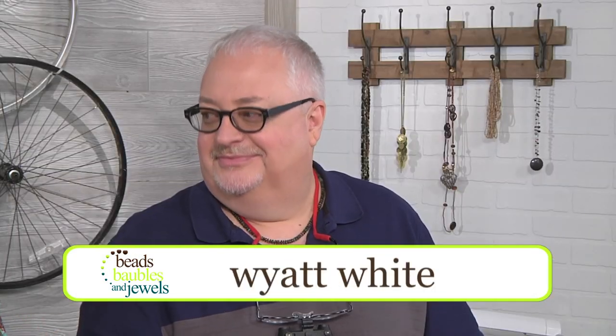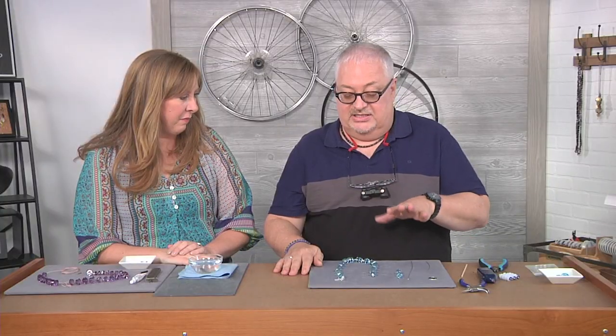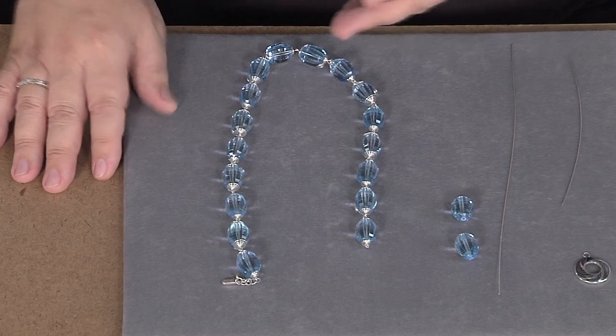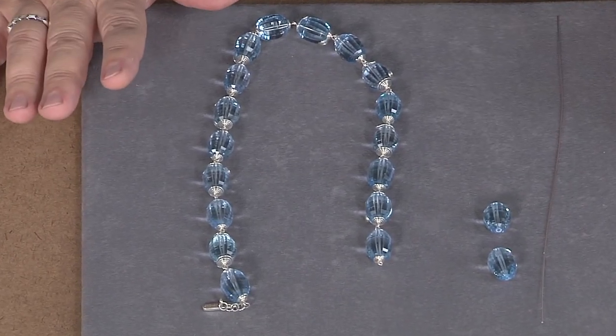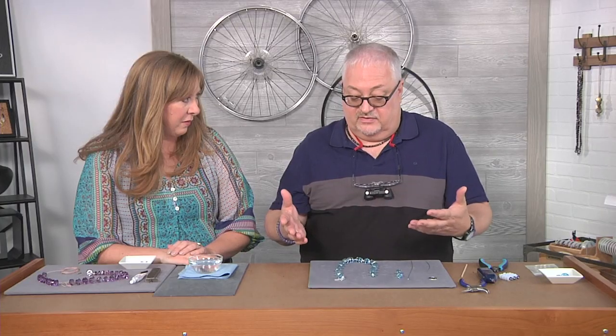I'm here with Wyatt White and today we are using some exquisite beads to do wire work and knotting. That's a great way to put it. So blue topaz is what we're going to use today. This is a strand of beads that were made many years ago and I have the honor of being able to show you a couple of techniques that I like to use whenever I'm using beads of this sort of caliber.